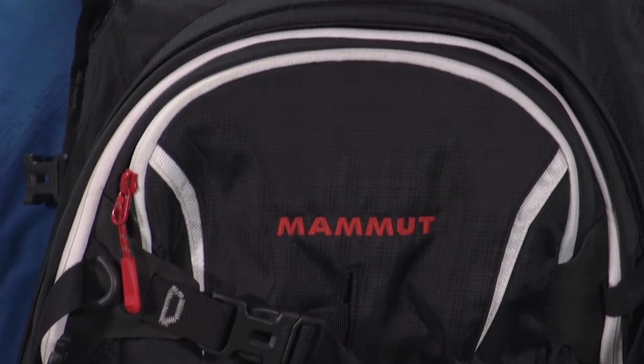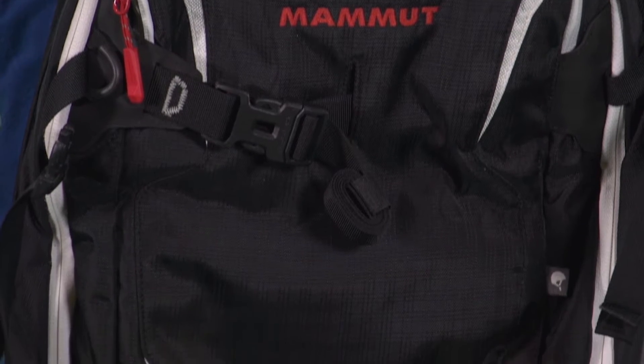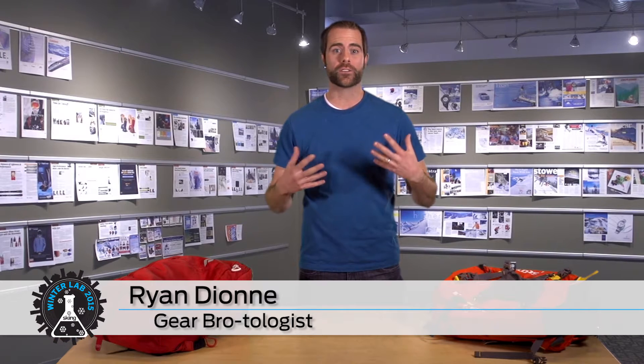With so many avalanche airbags now available for backcountry skiers and riders, it's getting harder and harder to know exactly what's best for you. Compressed air, venturi valves, horse collars, fans, argon, TSA rules, cable pulls — the lingo alone can spin your head. Well, Winter Lab is here to set you straight.